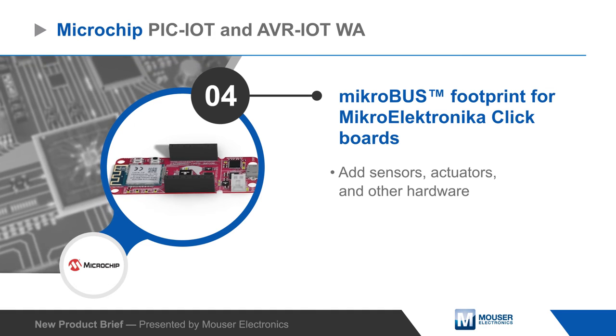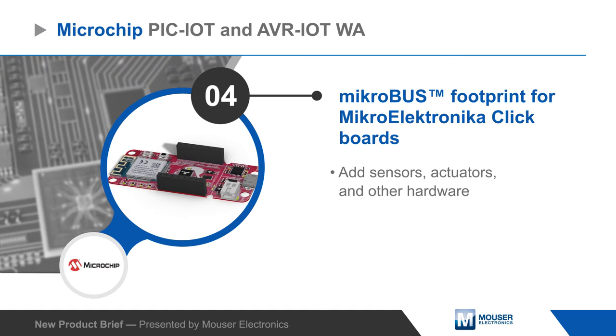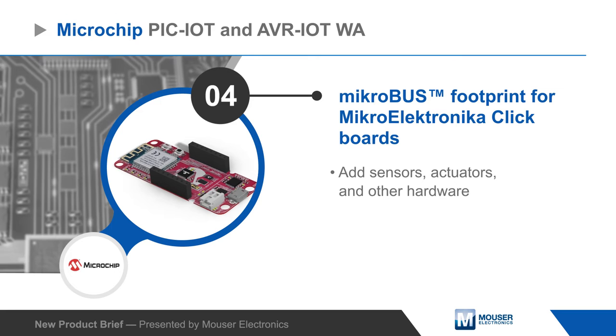The onboard MicroBuzz connector enables easy hardware expansion using click boards, allowing developers to quickly add sensors, actuators, and other hardware.